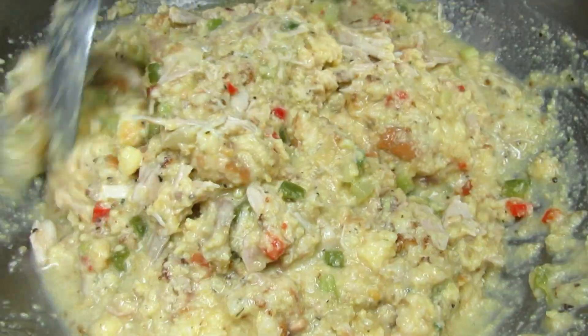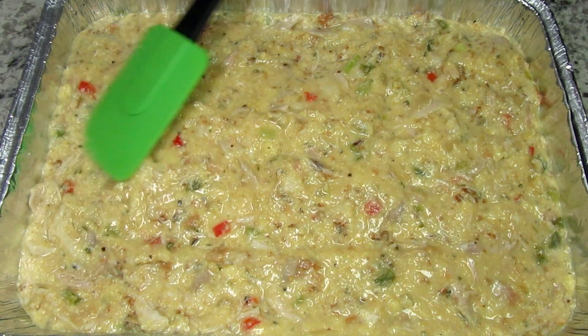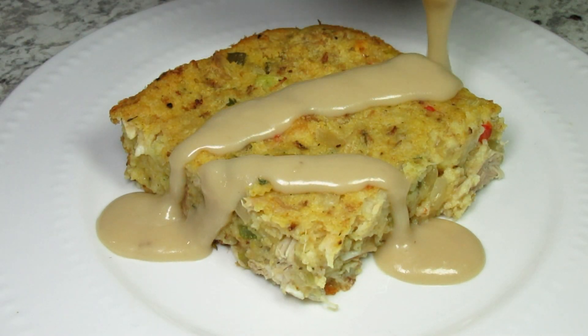This is another great recipe for using that leftover Thanksgiving turkey. I'm Tess and tonight I'm going to show you how to make some real good southern cornbread dressing. Stay tuned!